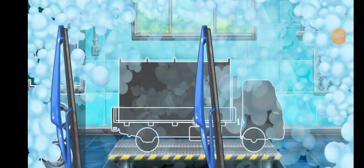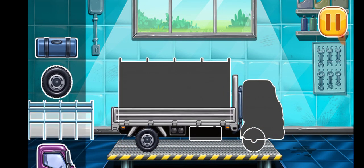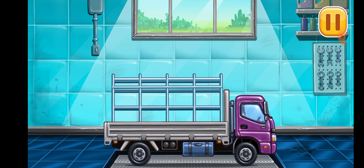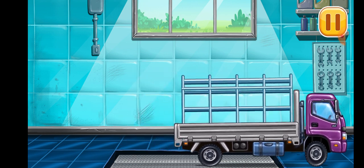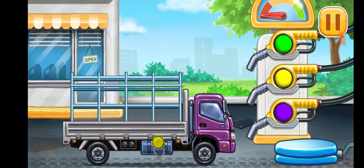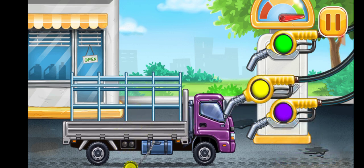We need to assemble the drop side truck. You're doing really great. Filling drop side truck — press the pump. Hooray!